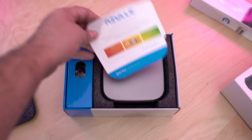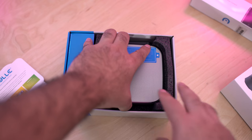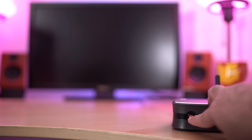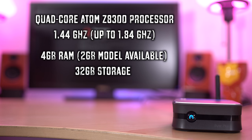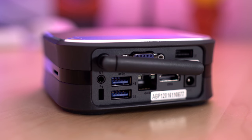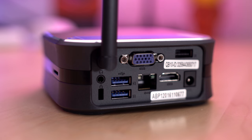The Azule Bite Plus is very small — it's actually smaller than the palm of my hand — but underneath this tiny hood it has enough power to do everything you need. It features a quad-core Atom processor that turbos up to 1.8 gigahertz. You get 4 gigabytes of RAM and 32 gigabytes of internal memory. If you flip it around to the rear, you've got connections for USB, HDMI, and even old-school VGA.